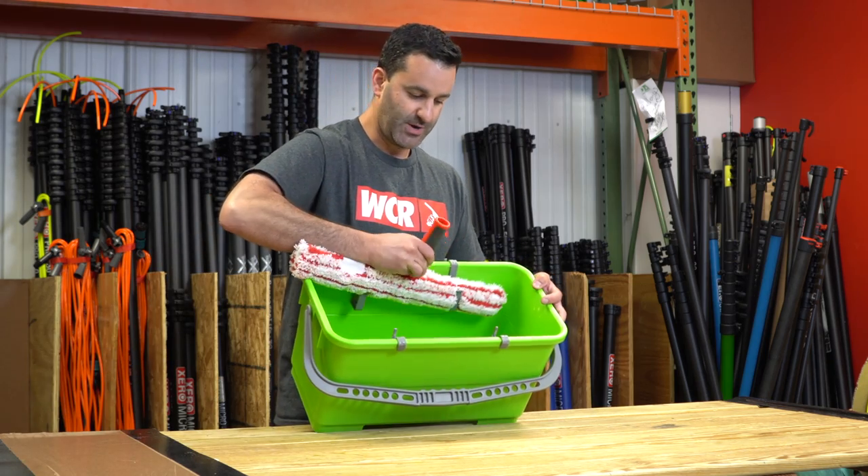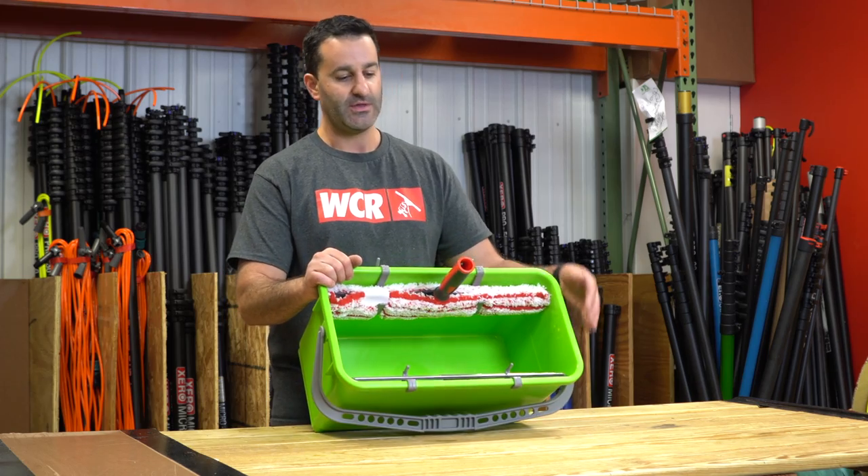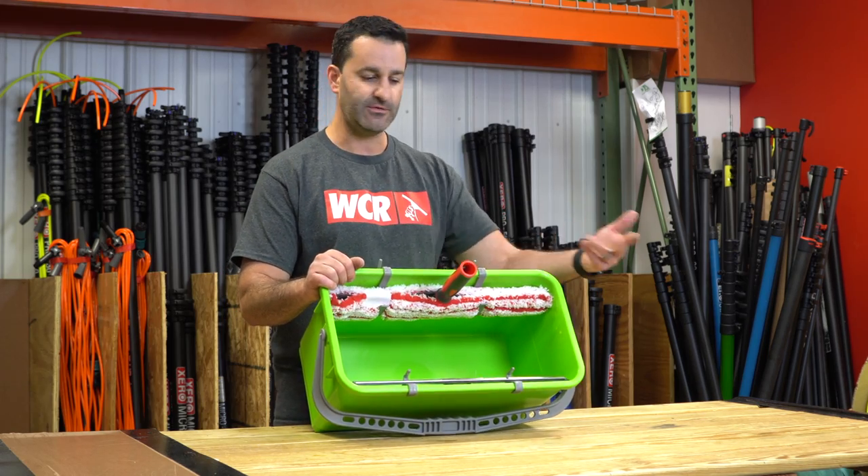Same thing for the strip washer — just pop it right in. It'll hold up to an 18-inch in this bucket; 22 is just too big. But 14, 10, and 18 fit perfectly.